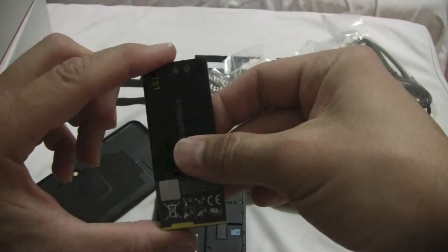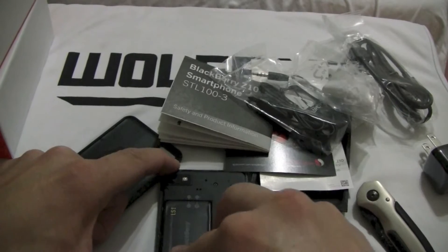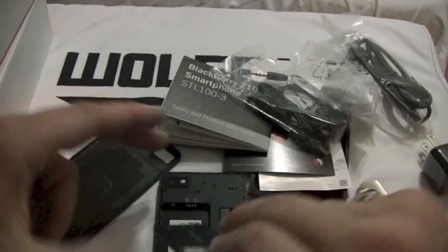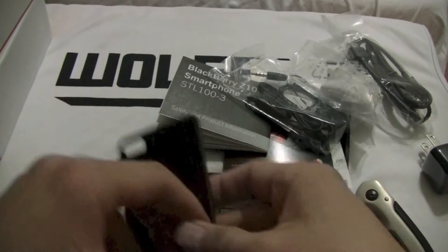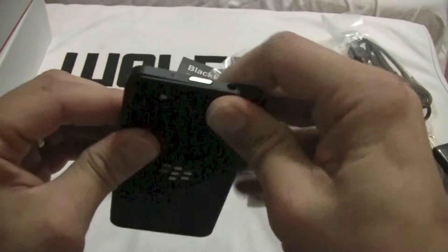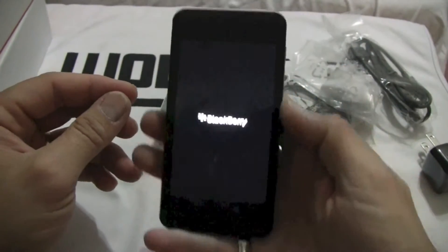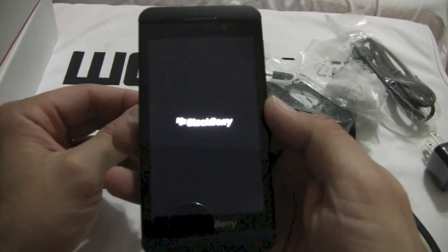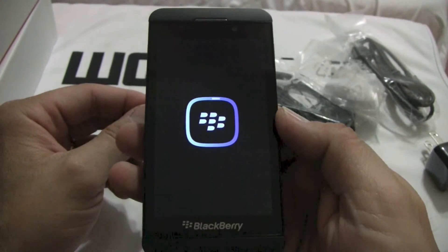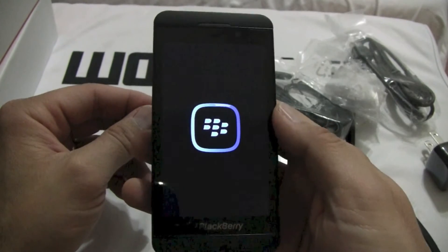Very odd-shaped battery — most of them are square but this one is kind of oblong, like the iPhone as well. There we go — whoops, we've still got some plastic on that. Okay, and we'll throw that battery in there and snap the back cover on. Snaps on very nicely and securely — feels real tight. Feels good. It does feel nice in the hand; I like that grippy back.